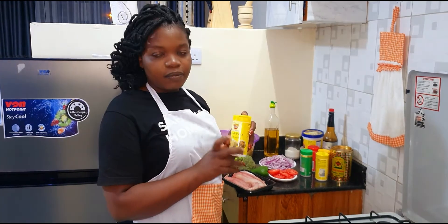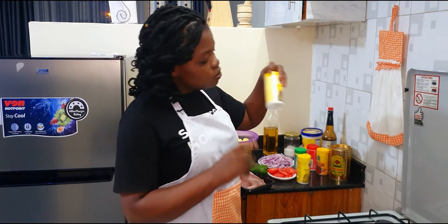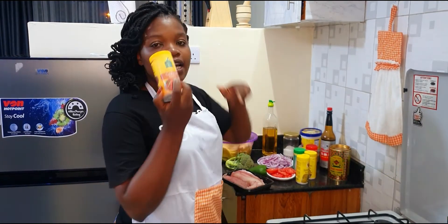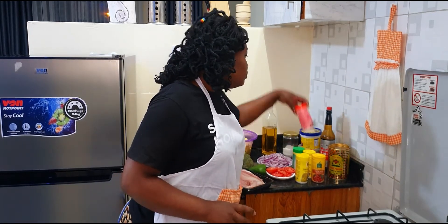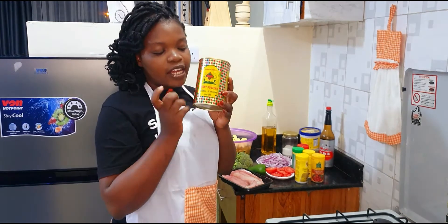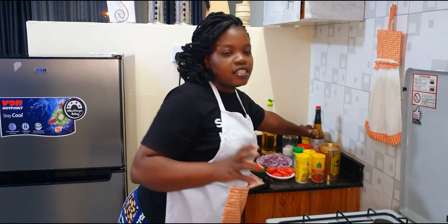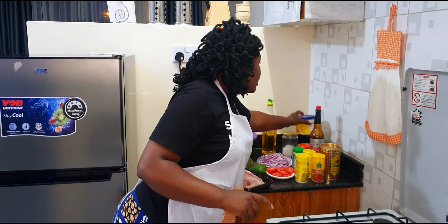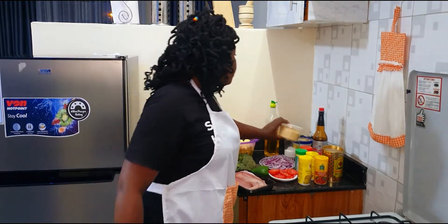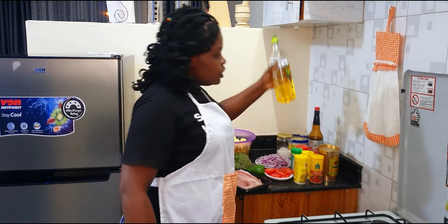My spices today are: I'm going to use janajira just for seasoning, then I have my parsley, a laffo, my mixed spices, garam masala, paprika, and curry powder — I know I can't work without curry powder. And then of course my soy sauce, butter, breadcrumbs, salt, and cooking oil.